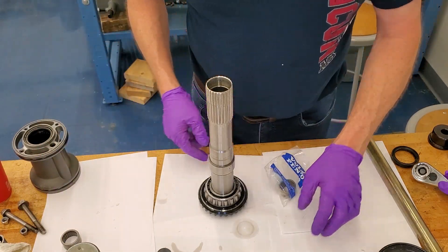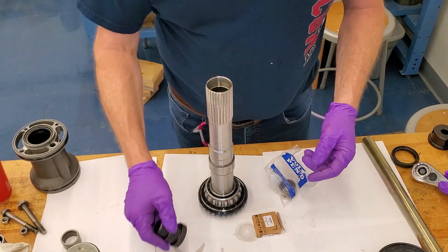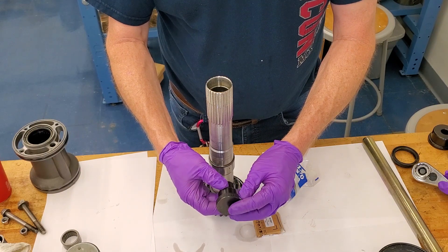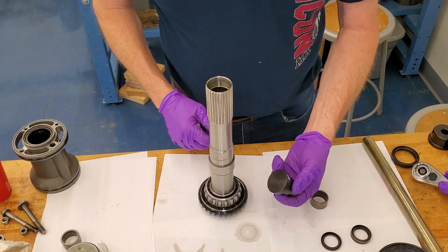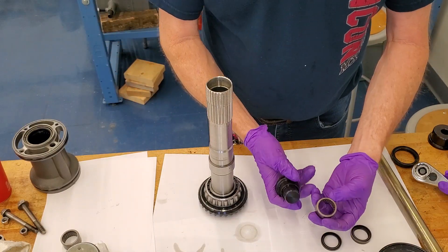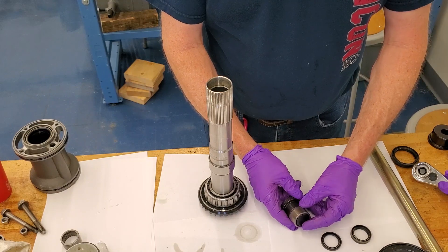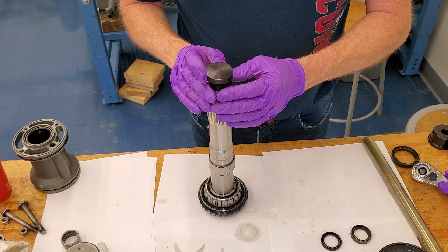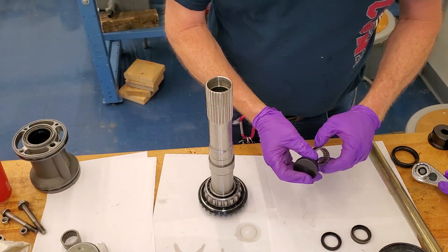I've pressed the bearing out — here it comes, and it forces the two back-to-back seals out with it. Now I've got a new bearing and two new seals. We're going to do the tube gear first. The bearing tool is 3855928. Always press on the numbered side of the bearing. I'm going to put the bearing on the tool, put it in a press, then put a little gear lube on the outside and press that one in.